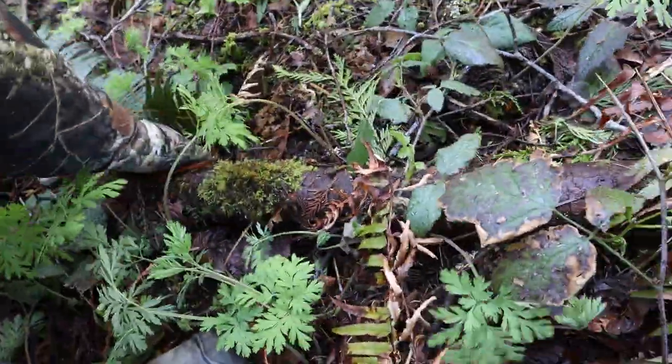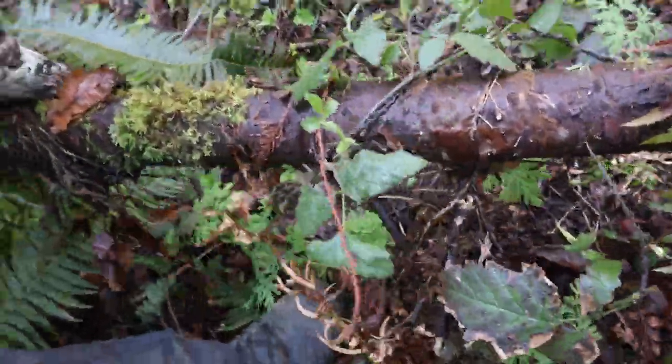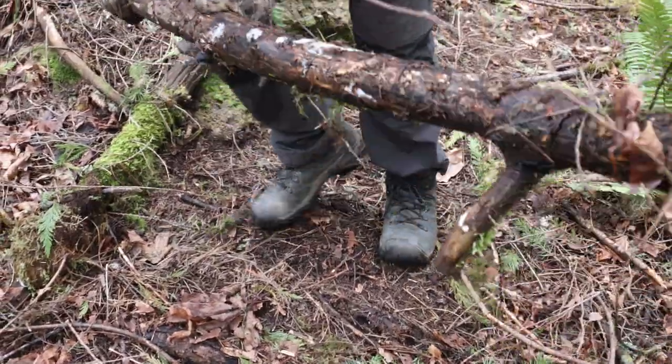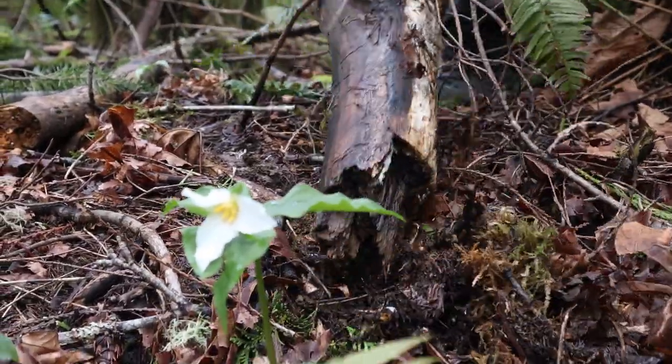We'll start by gathering the wettest wood we can possibly find, and we're going to make sure that every piece is picked up right off the ground. Wait, what? What's with these wilderness strong guys anyway?